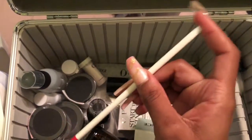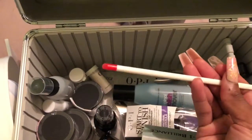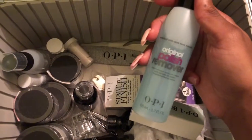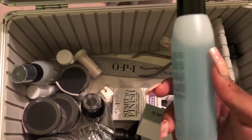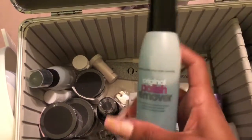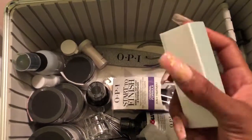Here's a plastic cuticle pusher — I hate these things but they can get the job done, so kudos if you like them. Next is nail polish remover. This isn't the strongest — acetone would tear up your acrylics because it's so strong, but this is a gentler version. It can be a bit of a struggle to take off polish, but it gets the job done and I'm not too worried about it.